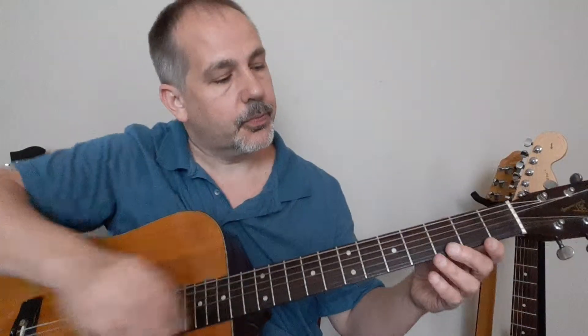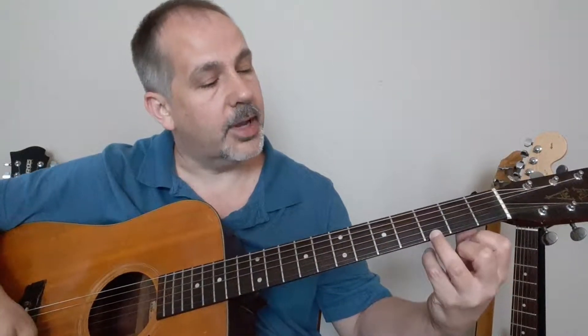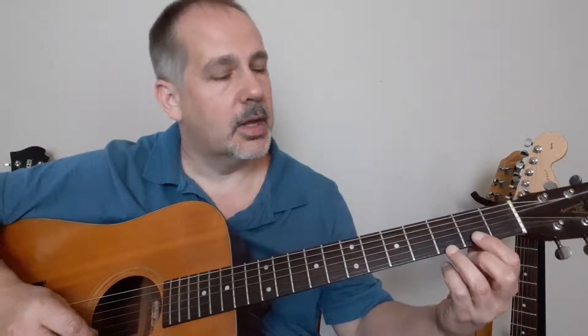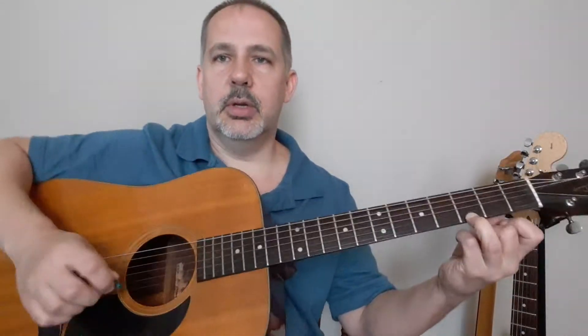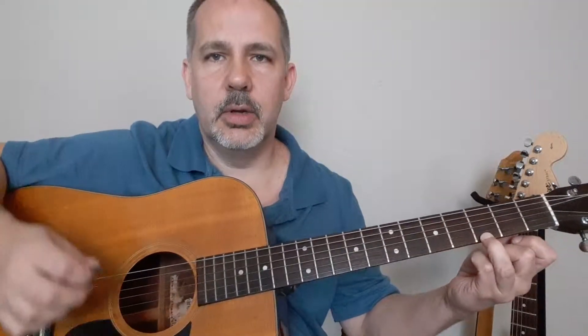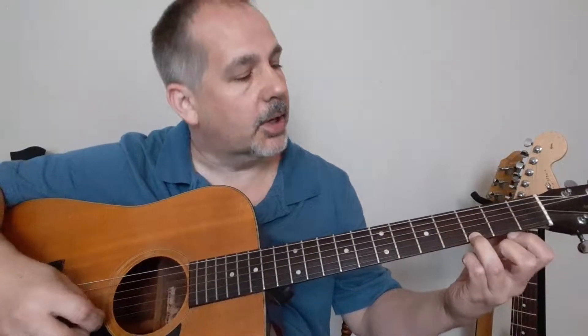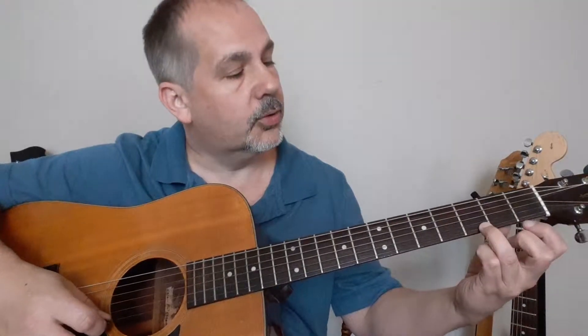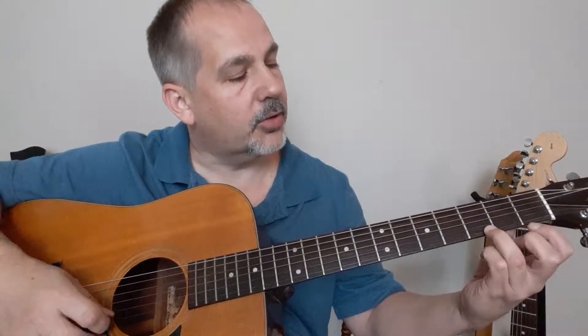We're going to start with — if you've seen in my other video, we've numbered the fingers 1, 2, 3, 4. We're going to start off with the 3rd finger, which is your ring finger, and put it on the 3rd fret. Remember, when I say on the 3rd fret, it's actually just right behind it. Pick that note to make sure you have it where it's supposed to be. If you're a little too far one way it'll sound off, too far the other and you'll have to press harder.